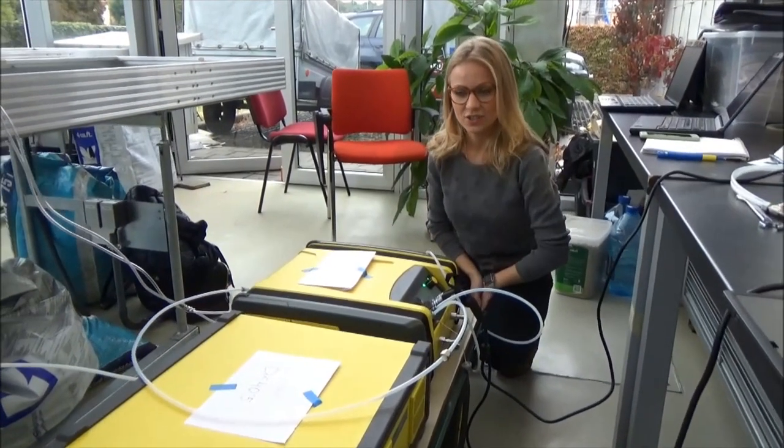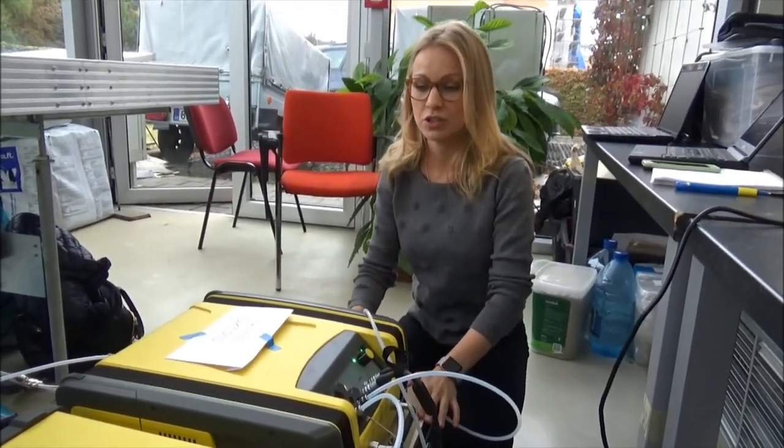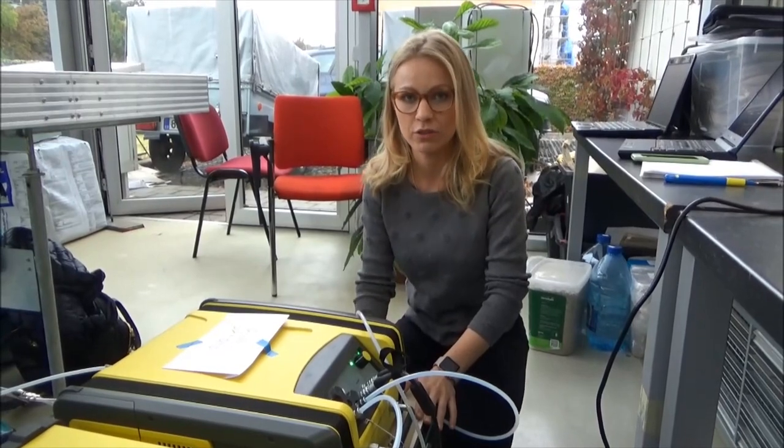Hey everyone, we are today in Czech Republic in a greenhouse. We are doing measurements together with Czech Globe and University of Freiburg.